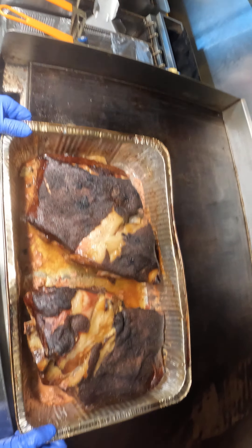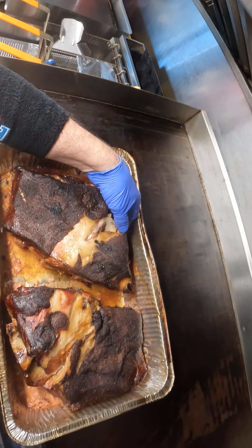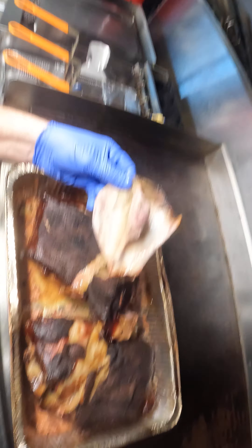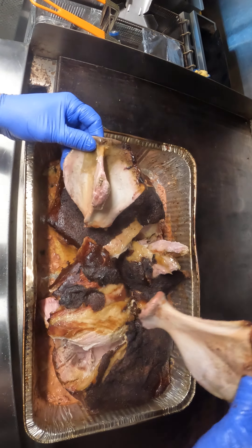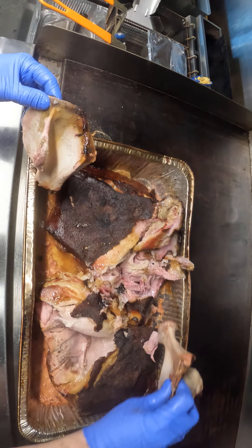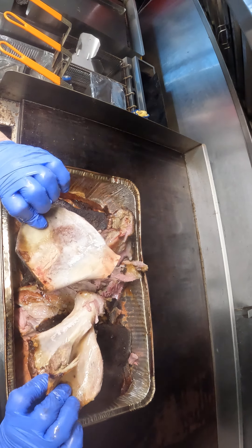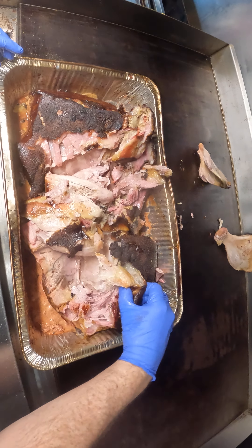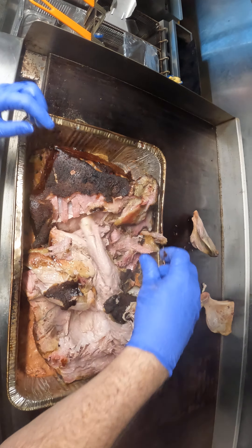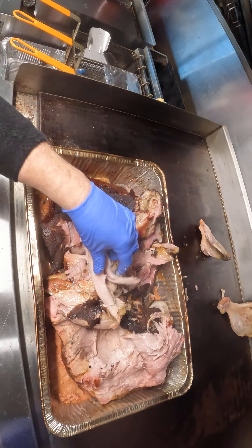This is the slow smoked pork that we do. I use a blend of red oak and pecan. If you see this right here, that is perfect every time. Look at that — watch your tubes, we've got your tubes.